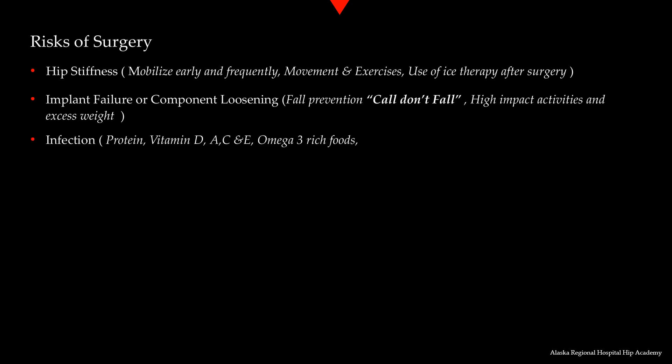Infection prevention begins before surgery and nutrition plays a vital role in healing. Protein is the building block of cells. Good sources of protein include lean meats, poultry, fish, eggs, dairy products, beans, legumes, nuts and seeds. You should increase your lean sources of protein before surgery and during the recovery phase. Protein supplements can be beneficial after surgery if you have decreased appetite.